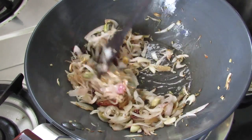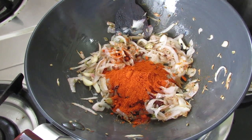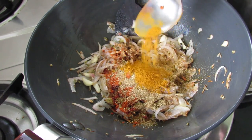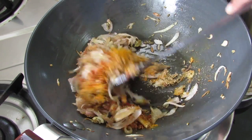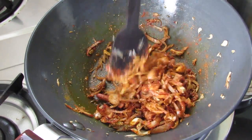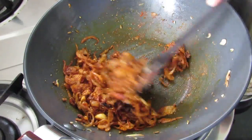Allow the onions to lightly brown — it might take about 3 to 4 minutes. The onions have started to brown, so now let's simmer the fire. Add in Kashmiri chili powder, coriander powder, and turmeric powder. Give this a mix and let it roast on low flame for about a minute so that the raw flavor is diminished. Take care not to burn the masalas, so put the flame on the lowest.